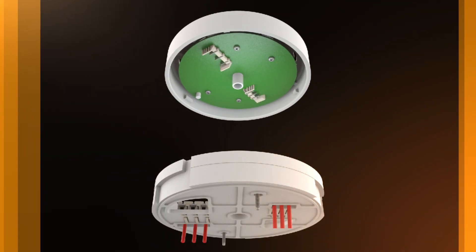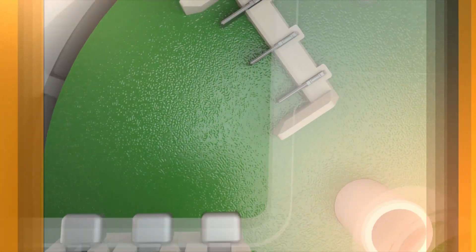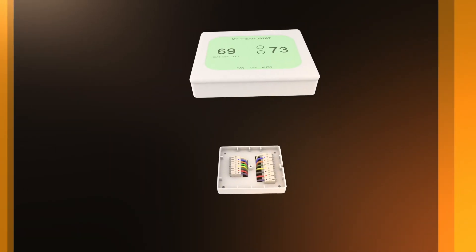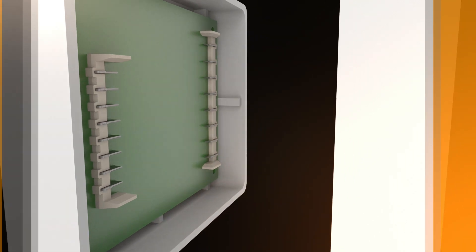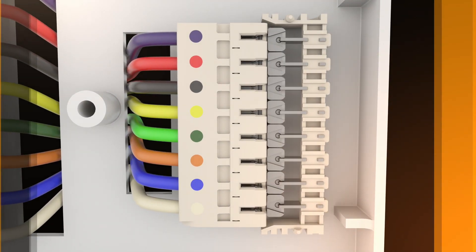Consider a smoke detector. TE's technology simplifies the traditional two-step process into just a single step, twist-to-mate, and improved ergonomics reduce assembly time. Push-to-mate and slide-to-mate options are available to easily mount and install a device either perpendicular or parallel to the wall.